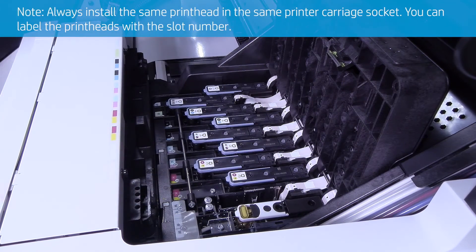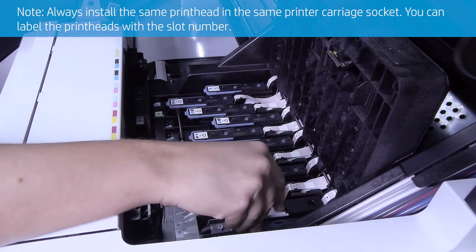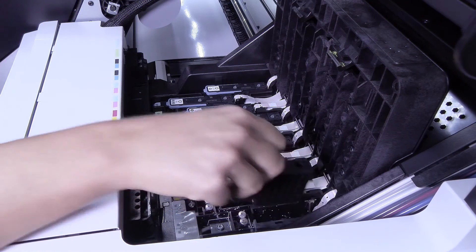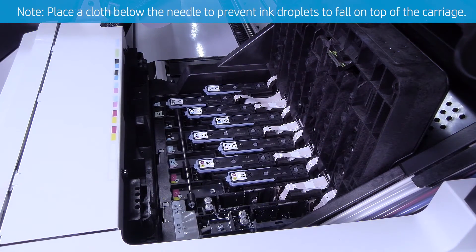Always install the same print head in the same printer carriage socket. You can label the print heads with the slot number. Then carefully remove the two white print heads from the carriage.